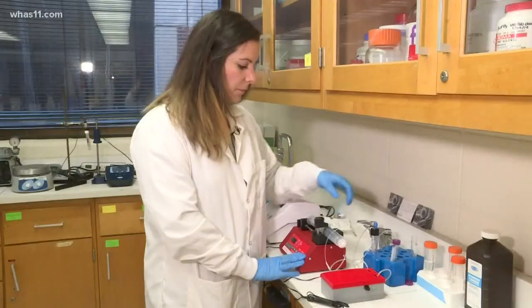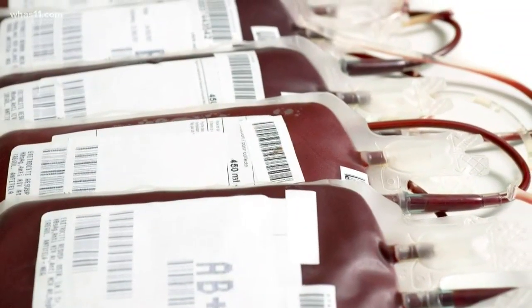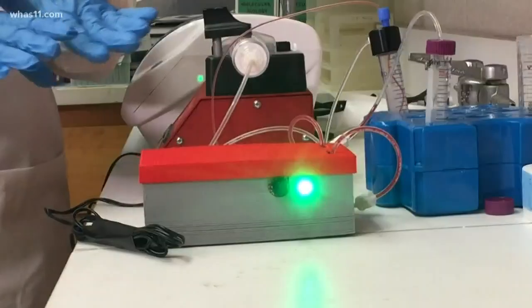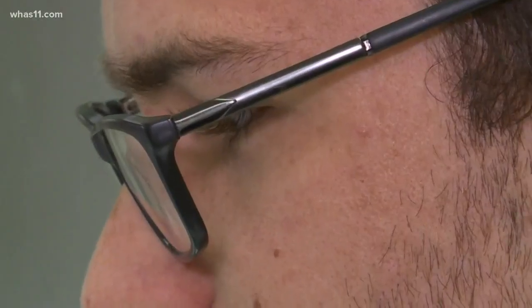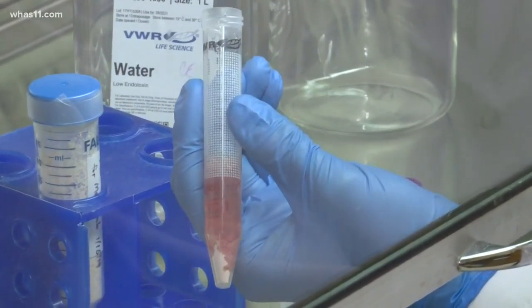Here's Brooke Ash. Researchers at the University of Louisville have worked for years to get to this point, discovering how to store our blood in any environment. It wouldn't need refrigeration. It wouldn't go bad in 42 days. It could last a lifetime. They successfully freeze-dried blood that needed only water to rehydrate, and NASA quickly took notice.